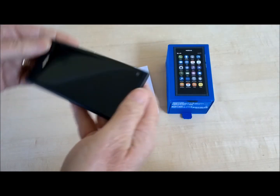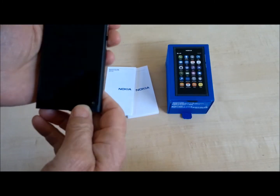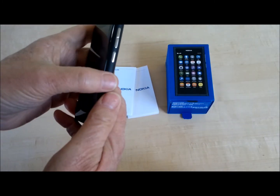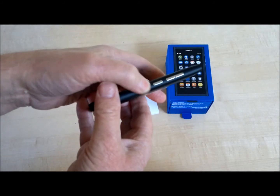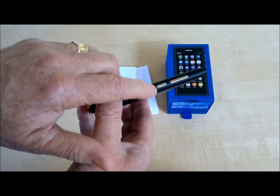And we're back with the Nokia N9 unboxing. After a little research in the manual, I found out how to turn the thing on. This smaller silver key on the side, which I took to be a camera button, is actually the power button.